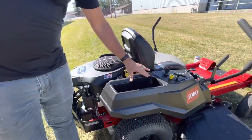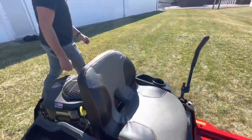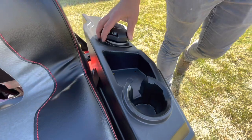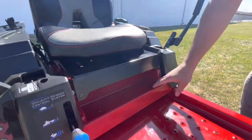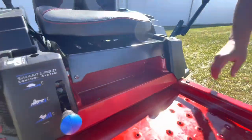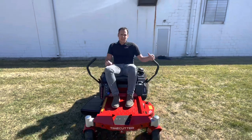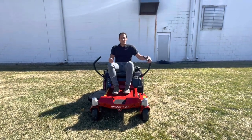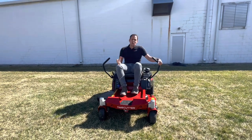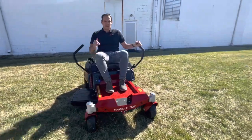This mower has a little bit of storage back here — not a lot, but you can throw some stuff in there. It's kind of nice. You have a cup holder over on the left-hand side — not super deep, but it is there. And then in the front you have a nice little storage area where you can get your work gloves in. Thank you so much for watching this video. If you enjoyed it, please like it and subscribe to our channel. If you're interested in this mower or another Toro mower, please give us a call — we're happy to help in any way we can. Have a great day.